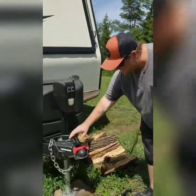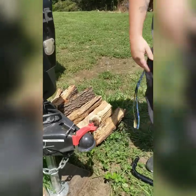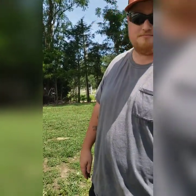First of all, when your camper is not in use, I highly recommend a hitch lock. That just keeps people from stealing.